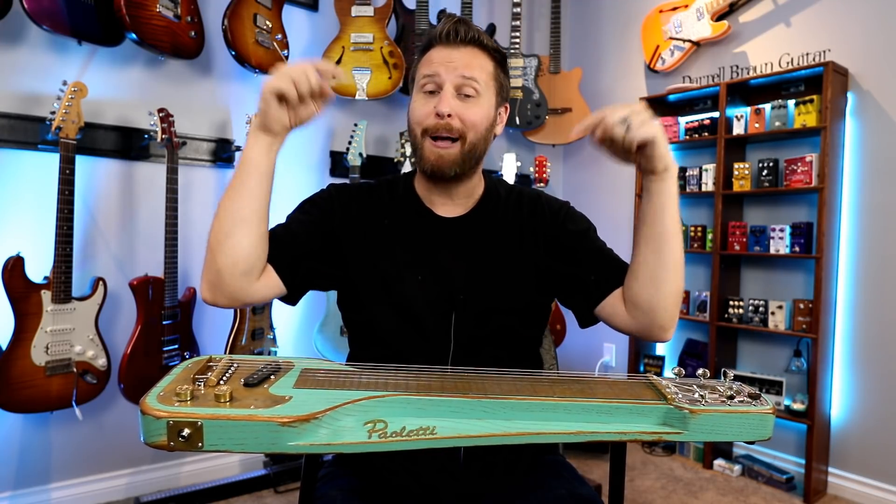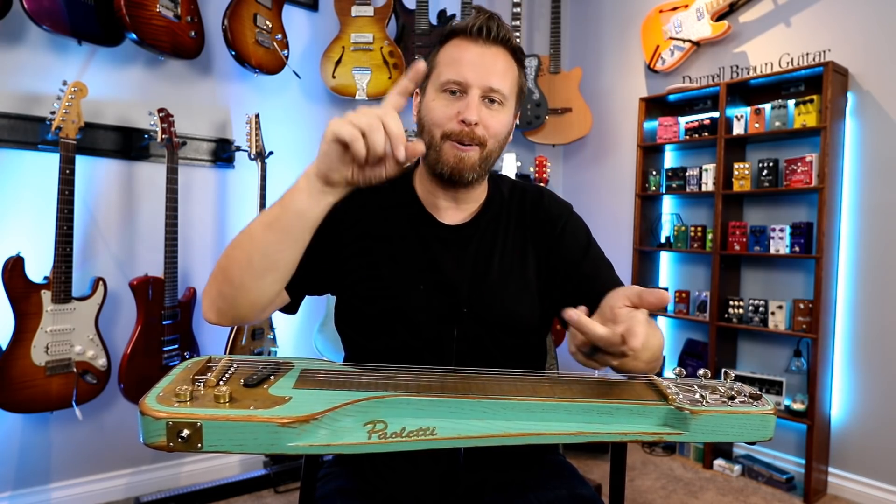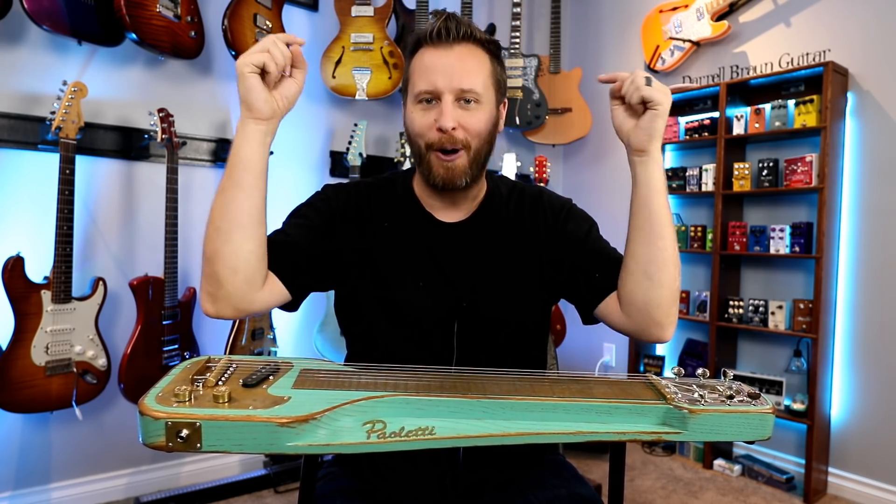Thanks so much for watching. I will drop links to Paoletti in the video description below. All my stuff will be down there as well — tab store, t-shirt store, gear I use, all of that's down there. Feel free to check it out. Other than that, have yourself a great day.